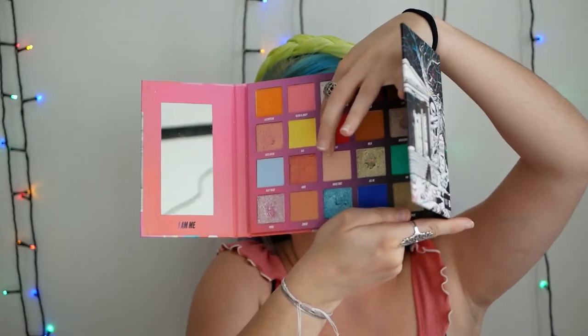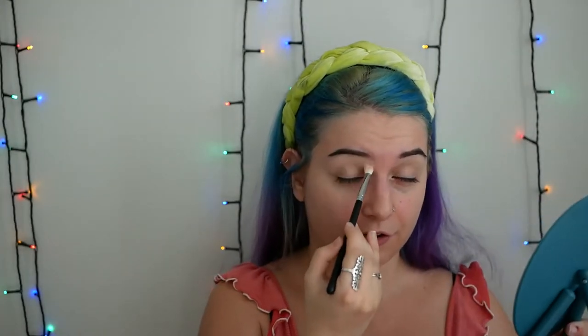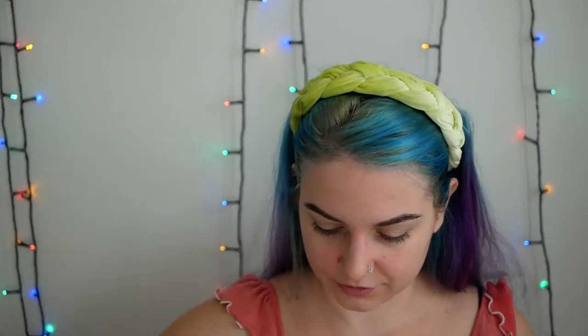Here we are with the eyebrows. I have already applied the base. For the rest of the eyes, I'm gonna use this palette from Nikkie Tutorials. I'm gonna start with the shade Basic Truth, this one right here. With this shade, I'm gonna apply a little bit as a transition under my brow, in order to make sure that the dark blue that I'm gonna apply later will be blended. I'm trying not to apply to the whole eyelid, because that will make the eyeshadow base dry completely, and we don't want that — I want a sticky surface.